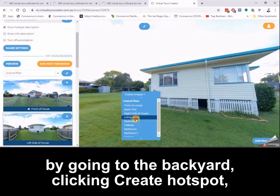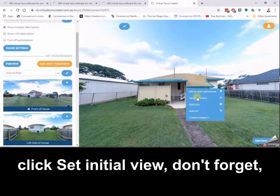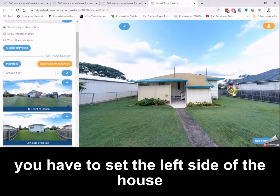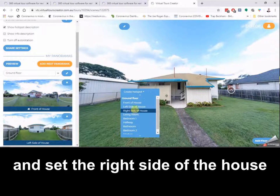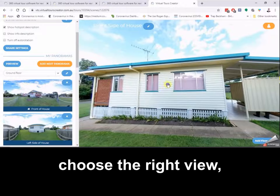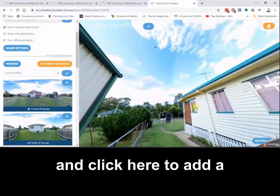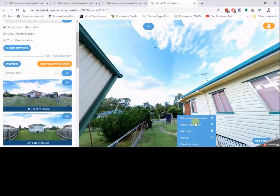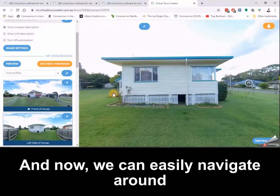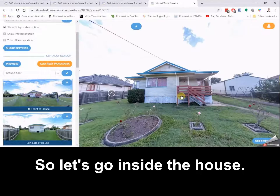We'll continue to navigate around the house by going to the backyard, clicking create hotspot backyard, going there, choosing the right view, click set initial view. Don't forget you have to set the left side of the house where we came from and set the right side of the house where we're going. We choose the right view, click set initial view, and then add a backyard hotspot and a front of house hotspot. Now we can easily navigate around the entire house using our hotspots.